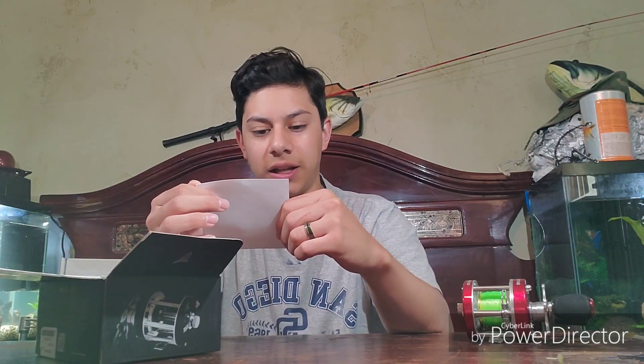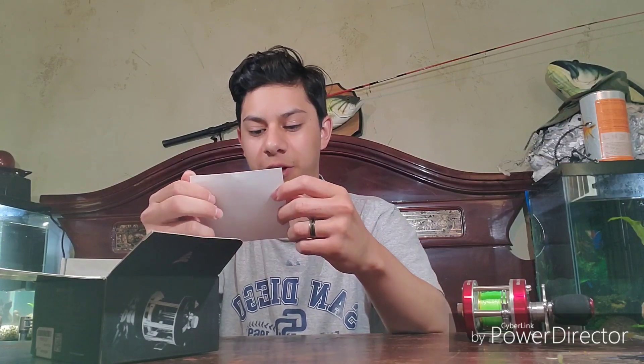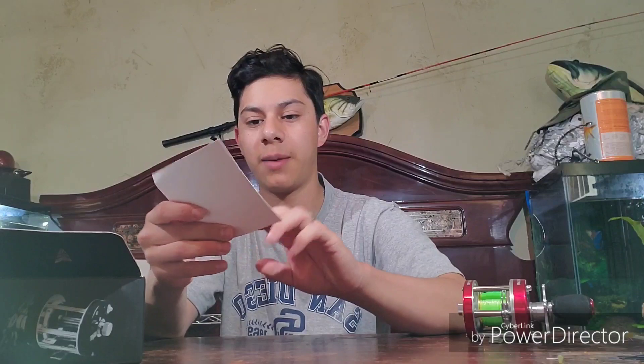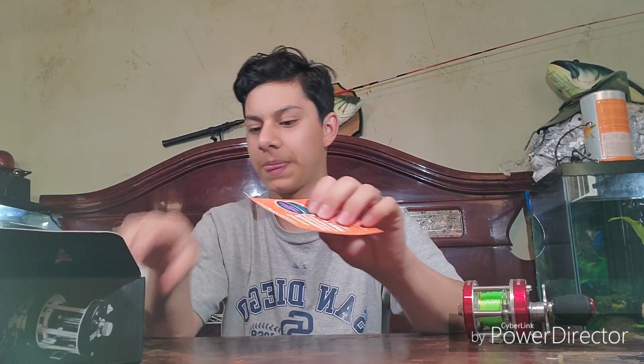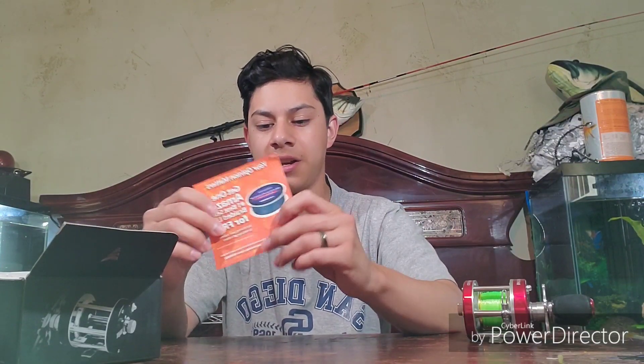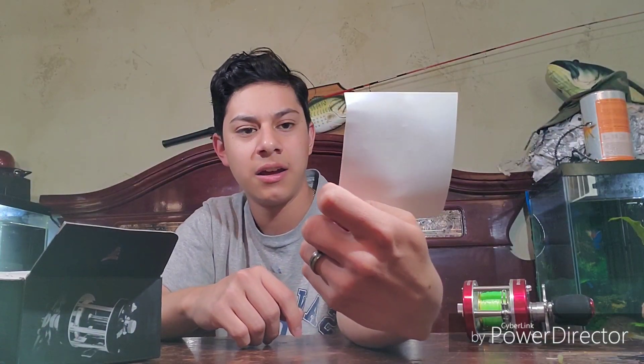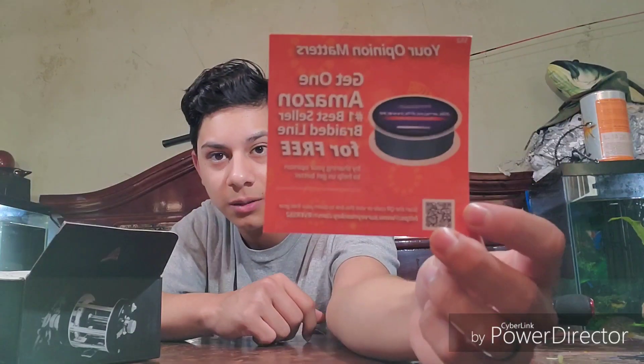In the box you have a little card that says you can get one of their braided lines for free if you scan this little QR code. This is included if you get it on Amazon, because apparently this reel is Amazon's best seller, so they did an offer for Amazon's best-selling line, which is made by Casking. I'm definitely gonna see if I can get this free braid — because who doesn't like free braid?